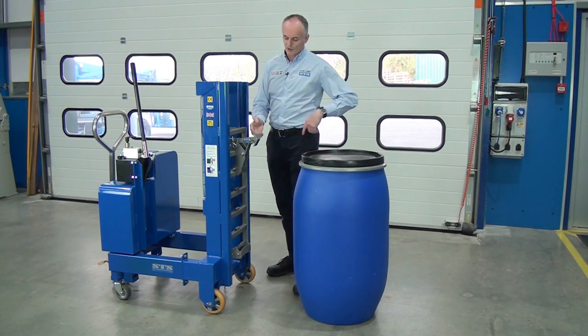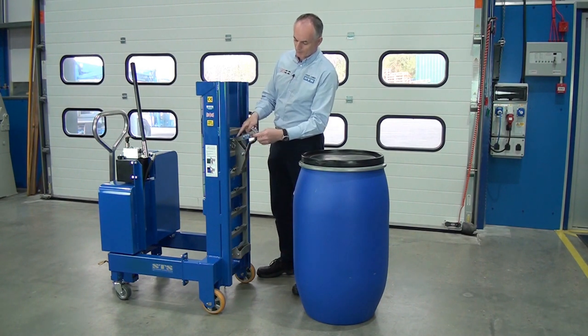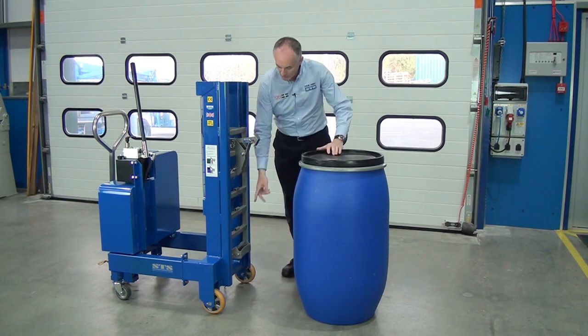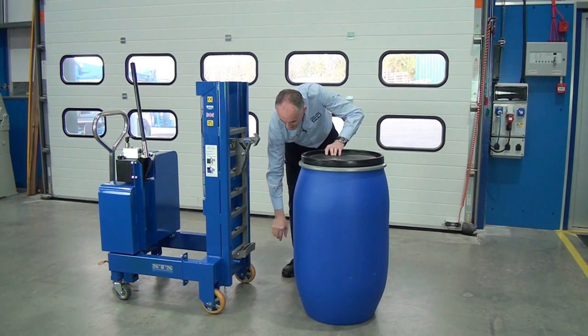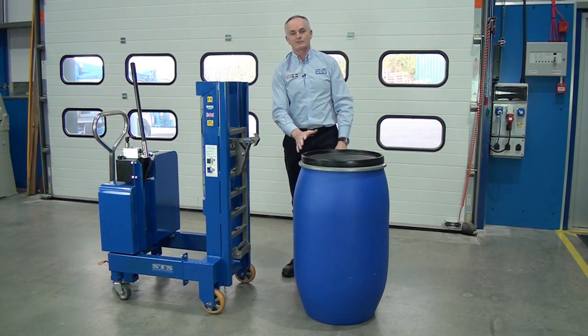The first thing we do is set this top hook forward. We take the pin out and put it in the front hole, as far forward as you can. We also have this flip-down plate here — this needs to be flipped out of the way for the Mausers.